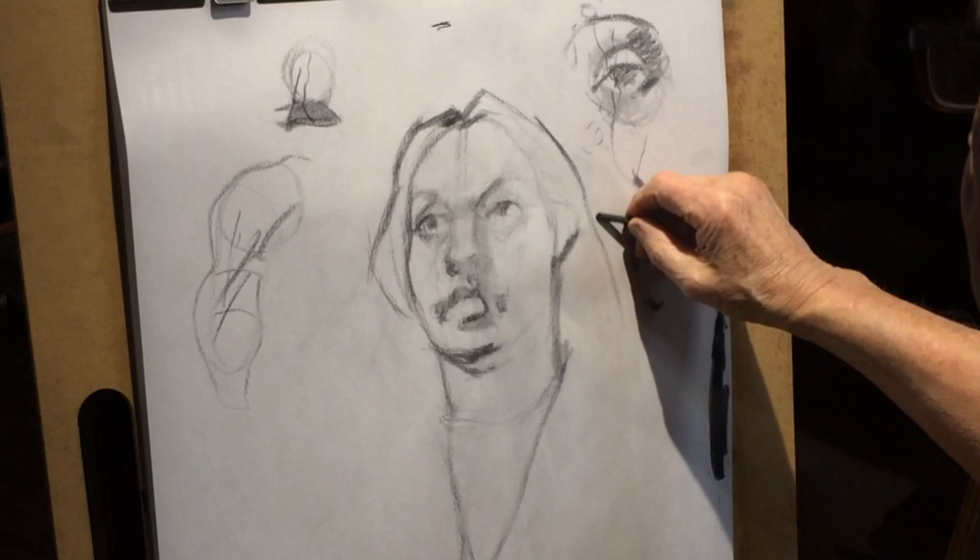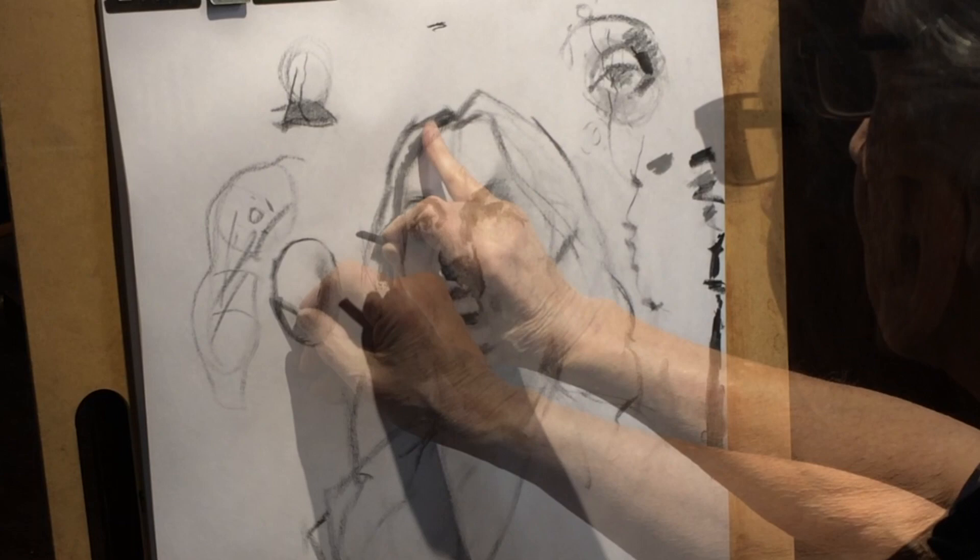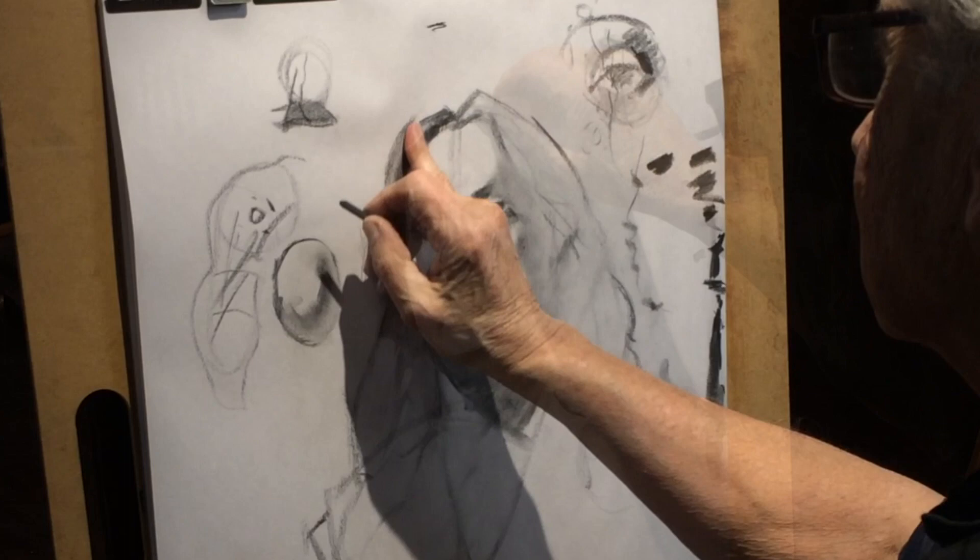We need a cast shadow — a nice hard cast shadow. That's explaining the form. The head is made like an egg; it just turns in space, it's soft, it's like a cloud.